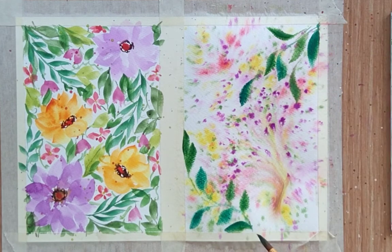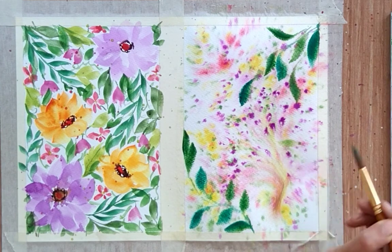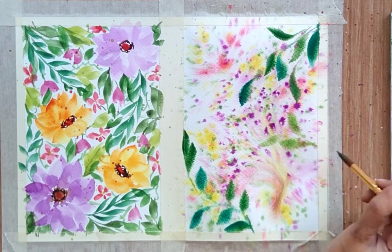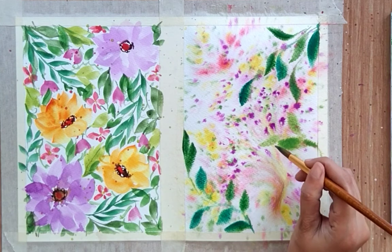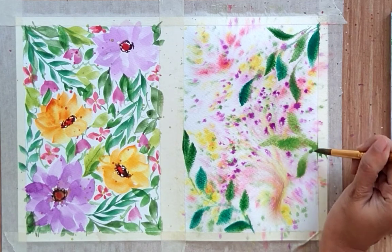Since we already have a background full of flowers, we don't need to add too many. I'm adding a few leaves with different shades — very simple leaf structure — using deep green and sap green for the leaves.